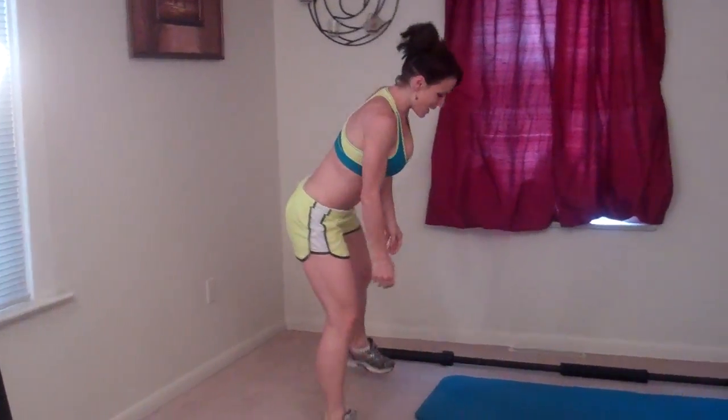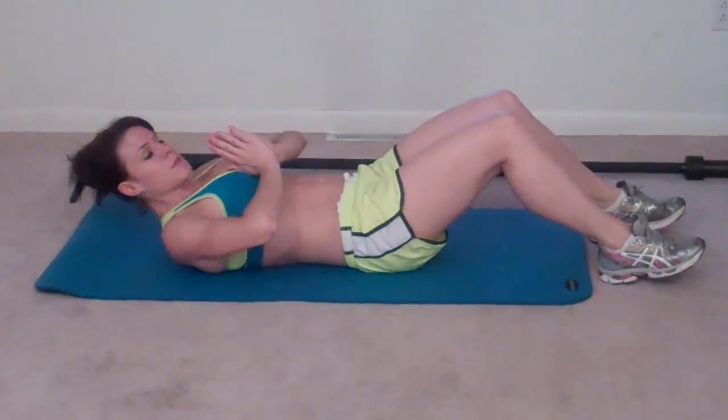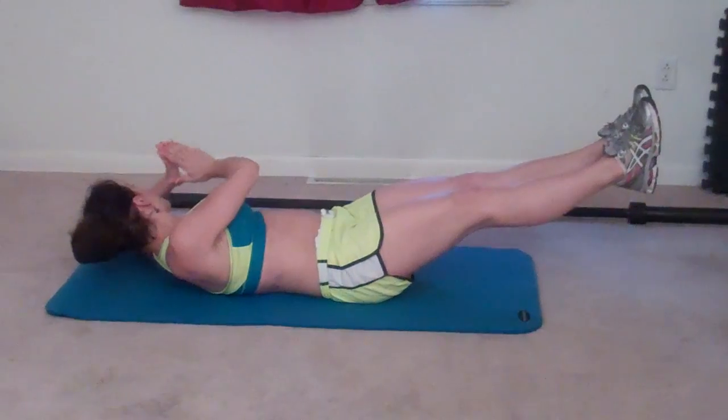Next exercise: temple tap abs. For this one I'm going to get onto my mat, lay on my back, pull my abs in tight, shoulder blades lift, hands come to prayer position at my chest, then my legs reach out sitting slightly above the ground. I want to keep my low back pressing down at all times and my abs engaged, and then I'm going to try and touch my elbow to the top corner of my mat.